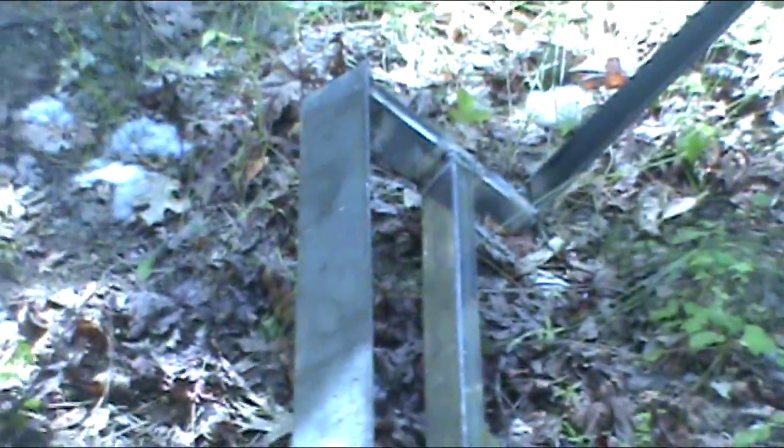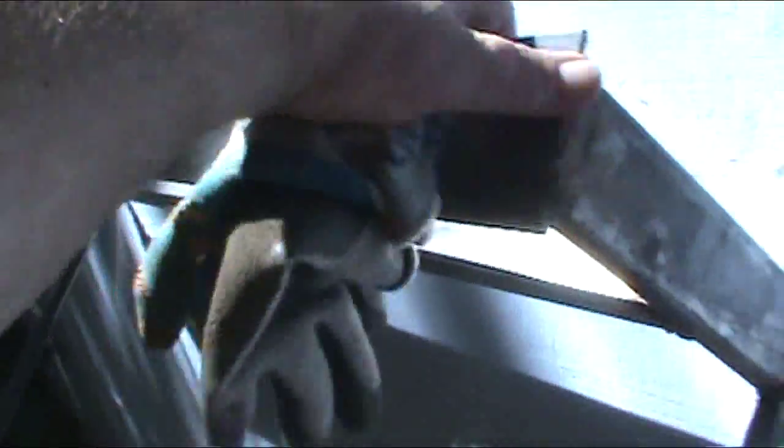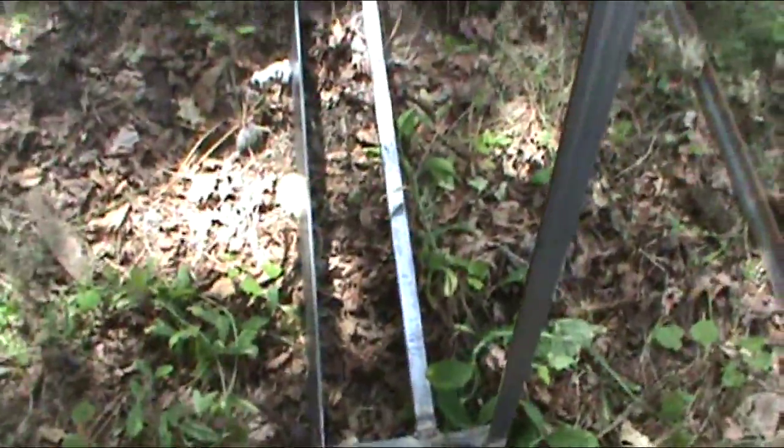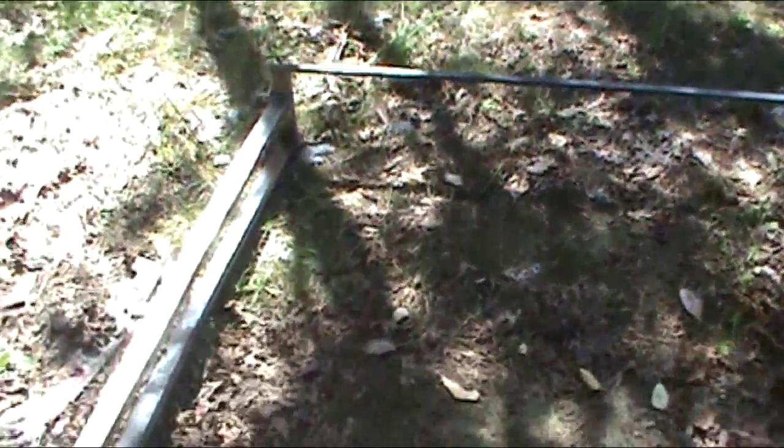So here's this frame I made for my solar — can't see it that well, but this has curved to fit the slope of the roof. This will fit over kind of like a lumber rack. It's kind of a mini lumber rack.